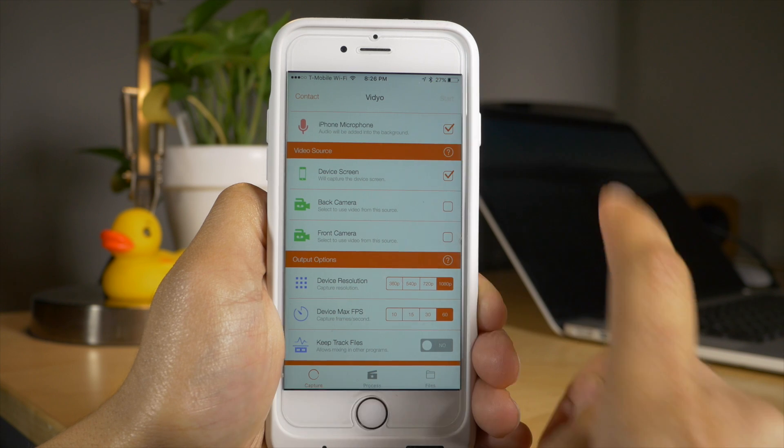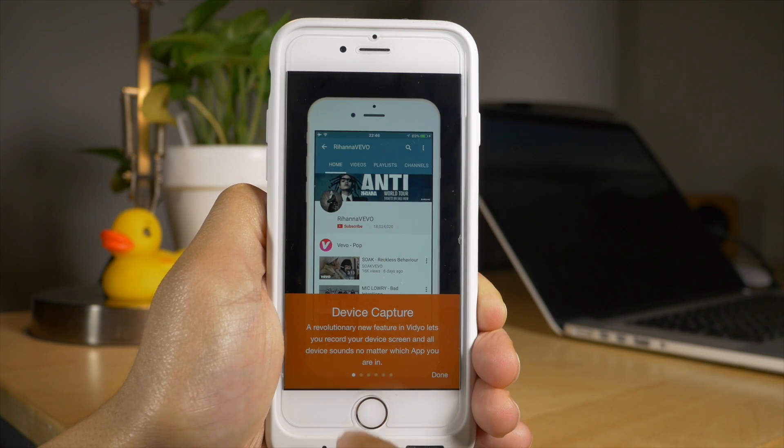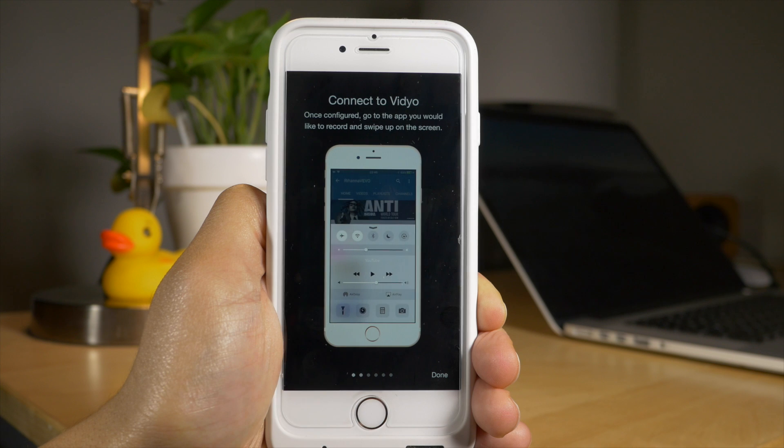You can change resolution, frames per second, and more. Let me show you what you can do here. You just tap Start and it'll give you a little walkthrough of what to do.